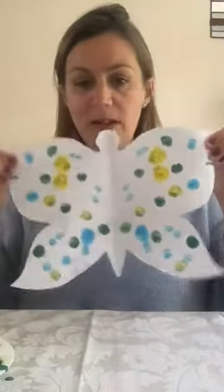Next I'm going to pop it down, fold it over, and spread it with my fingers — push down hard. What do you think is going to happen? I think lots of you have done this kind of thing at nursery before and probably at home too. So there's my butterfly all folded in half. If we open it up — look at that! I have made a beautiful butterfly!